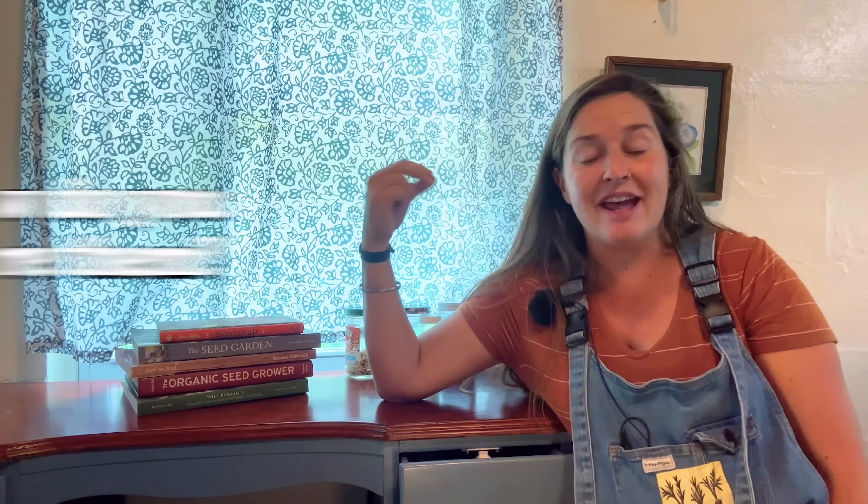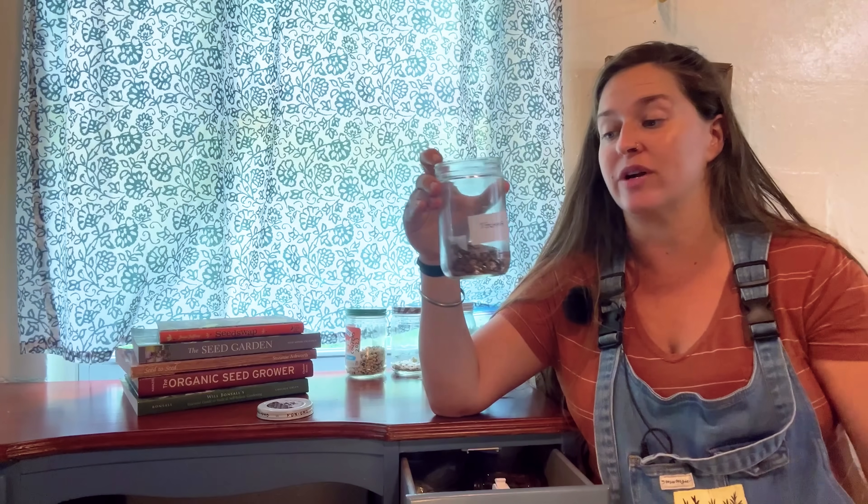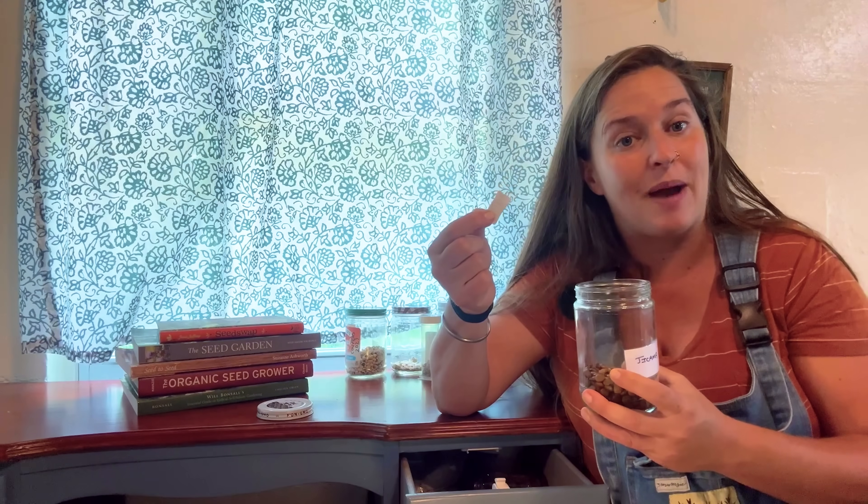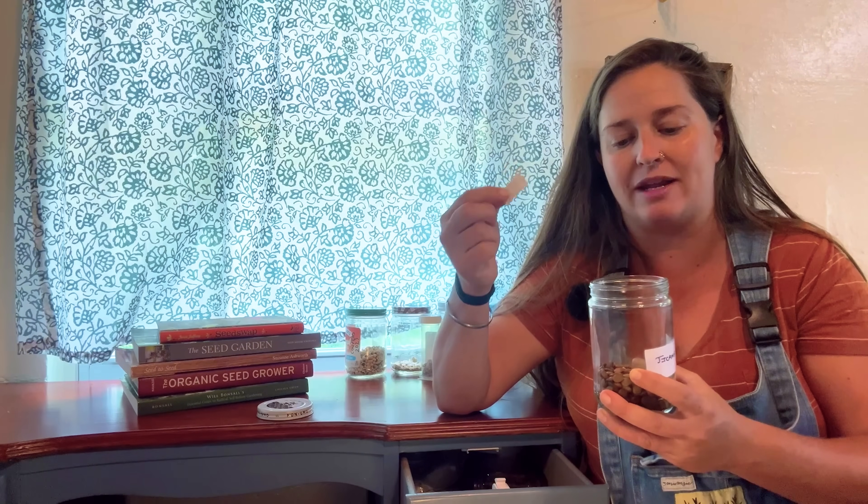So you got out to the garden and saved those seeds. The next question is, how do you store them? We just have to meet three important criteria: you need cool, dark, dry conditions. I keep my seeds in a glass airtight container — these are some jicama seeds that I saved recently — and I make sure to put a silica packet in just to pull out any extra moisture, ensuring they stay super dry.